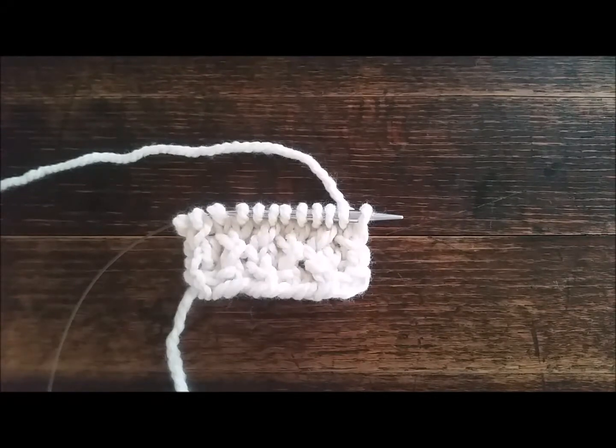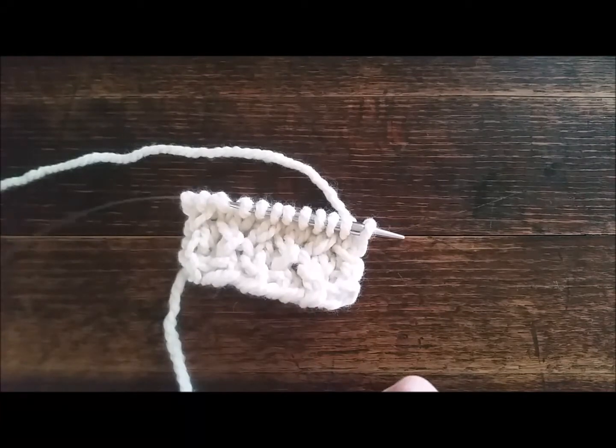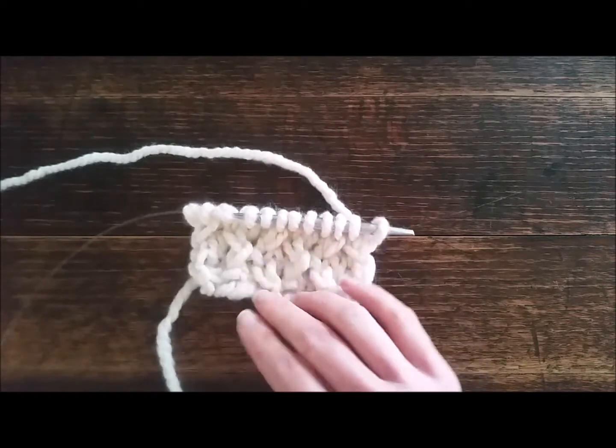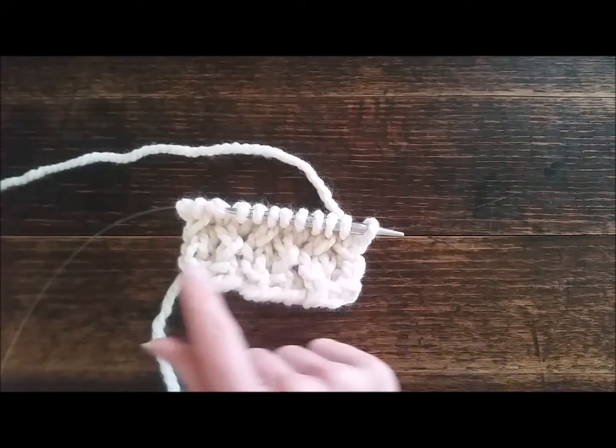Hi there, this is Jennifer with Brome Fields and today we are going to learn the wasp's nest. It is similar to the basket weave that we did a couple days ago, which I would have called like a cross stitch. For this one you want to cast on in multiples of four — I have 12 stitches on my swatch.